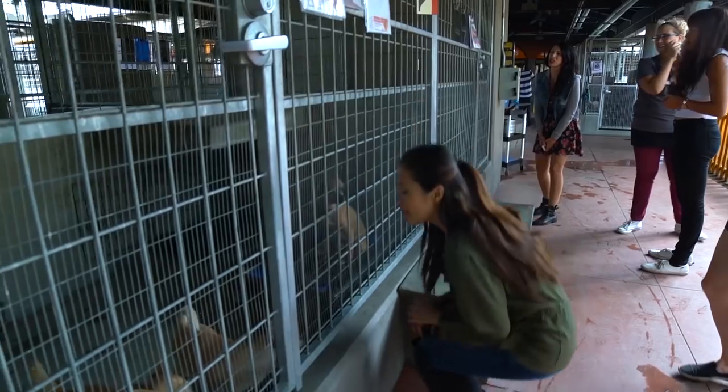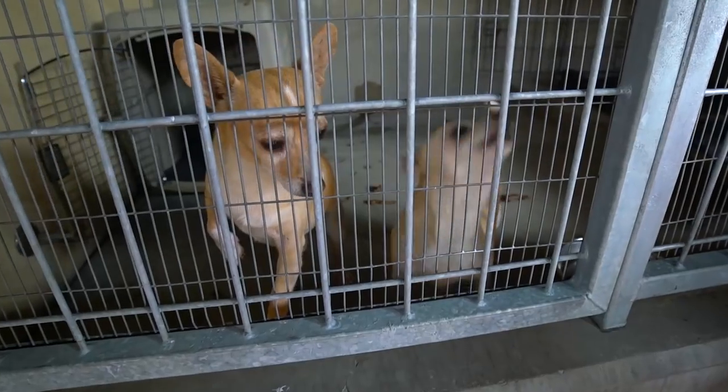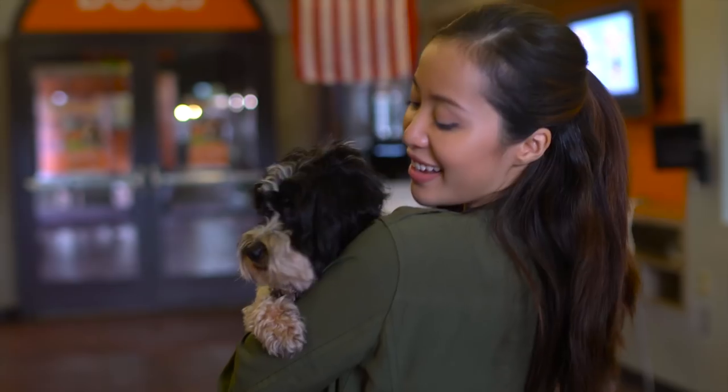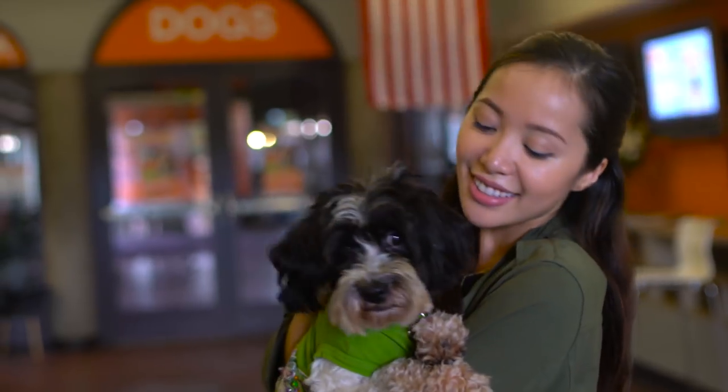Hello fellow animal lover! I'm going to show you guys some fun and easy pet DIYs that you can do for your furry friend. A pet dog is like a family member, so why not personalize their collar for that special touch?